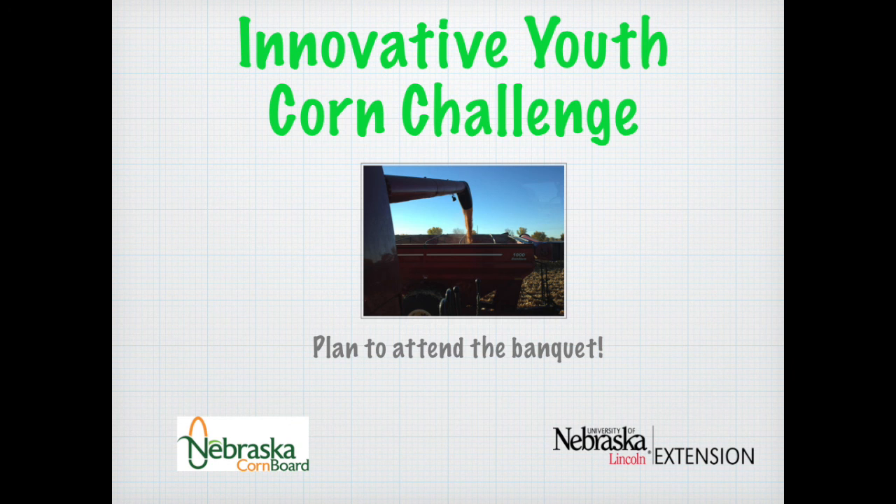The Innovative Youth Corn Challenge is sponsored by the Nebraska Corn Board in cooperation with the University of Nebraska Extension. We certainly hope you'll join us next year for another Innovative Youth Corn Challenge. Thanks, guys.